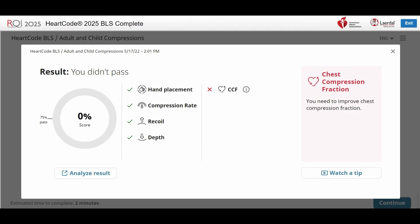CCF, or Chest Compression Fraction, is the percentage of time that we are performing chest compressions during our skills assessment. We improve chest compression fraction by reducing — or ideally in this assessment, eliminating — interruptions. You should be performing 60 continuous compressions without interruption. Simply for this assessment, just compress effectively until the computer tells you to stop.